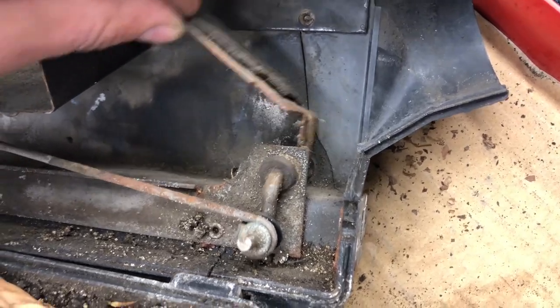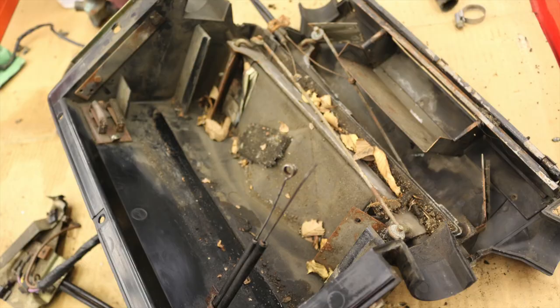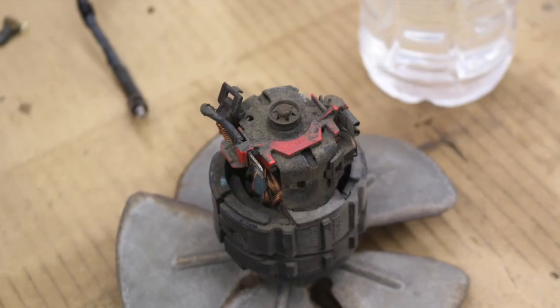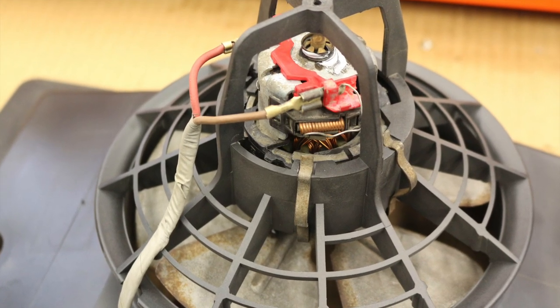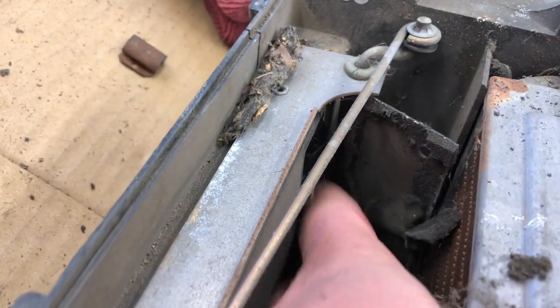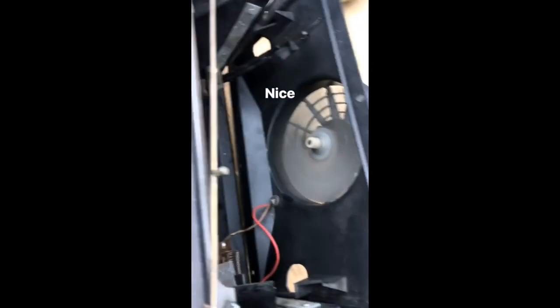Next up was the heater blower — it did not do a thing. The one connector actually crumbled in my hands and the motor bearings were completely shot. Luckily I had a spare and made one good one out of the two. After cleaning the brushes, it works again. Nice.